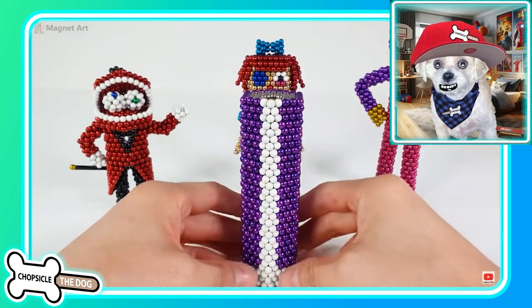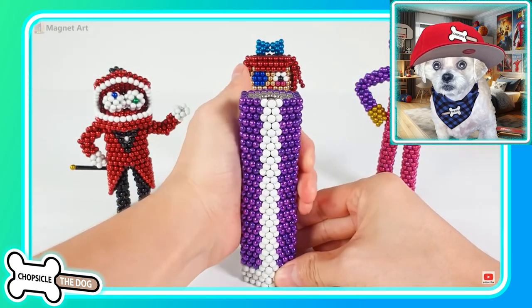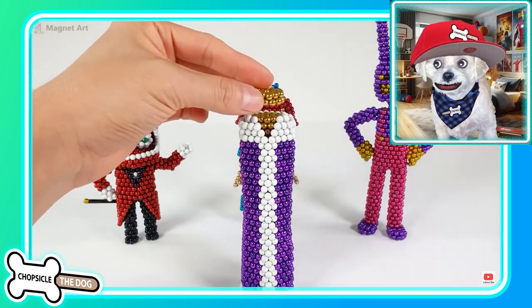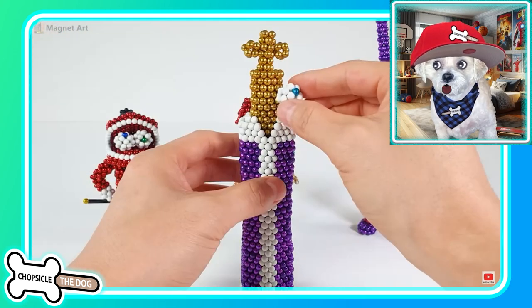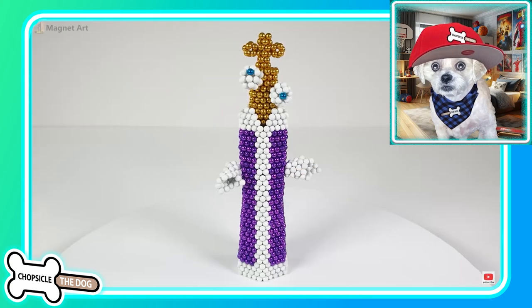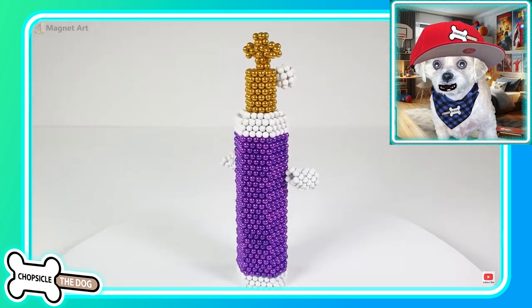Okay, this will be Kinger. He's pretty much just a chest piece. They squeezed in the waist a little bit — that's how they got that kind of slimming effect there. There he is with his little hands sticking out the side.